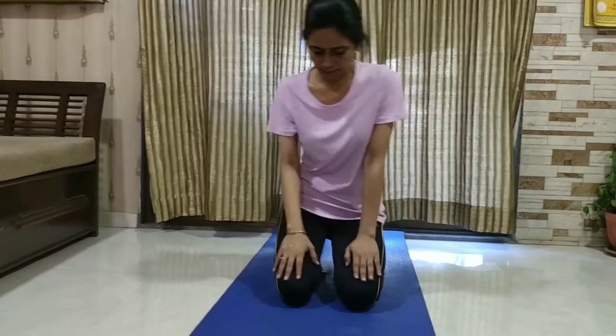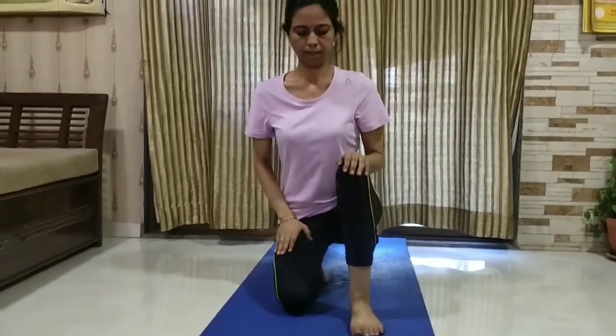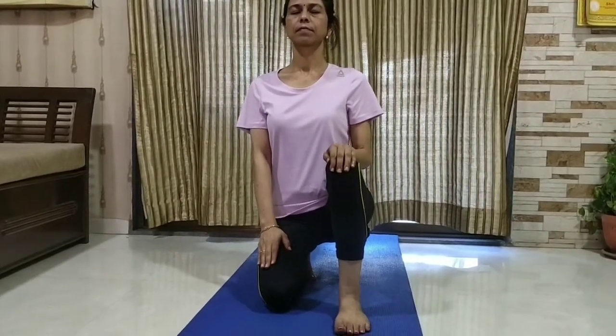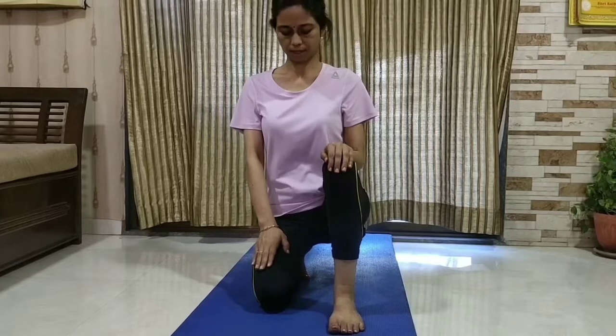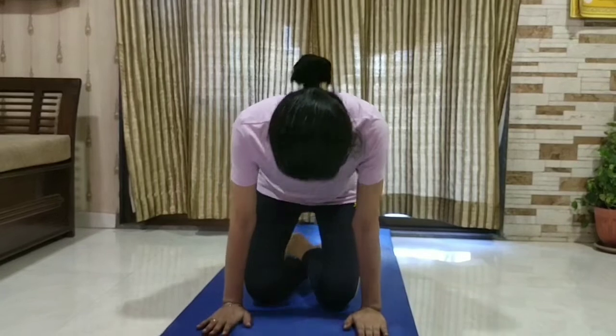Now take the right leg back to its original position and raise the left leg, foot on the ground, left hand on the knee and right hand on the thigh. Close your eyes. To release, take the left leg again to its original position. Repeat for three to five rounds.